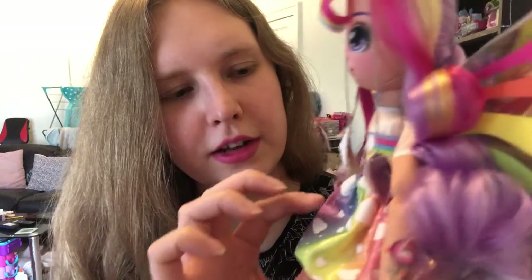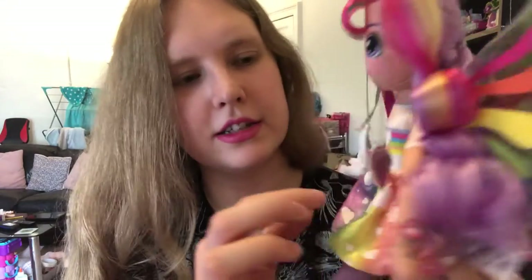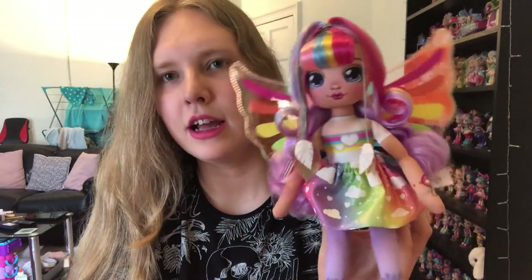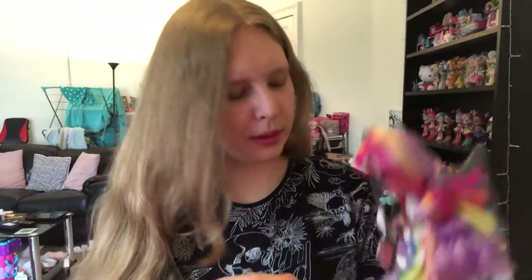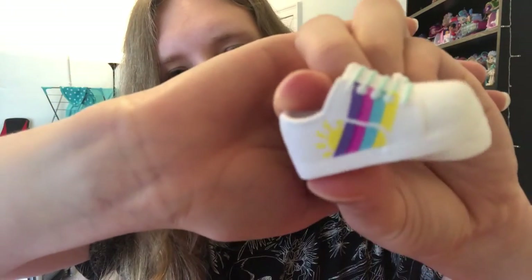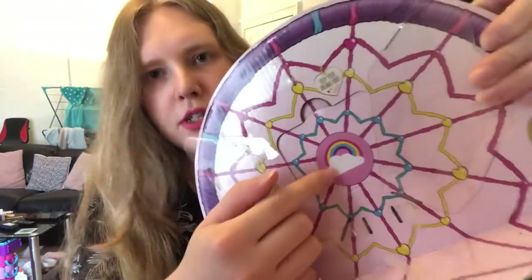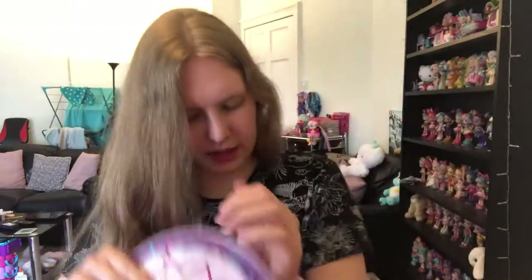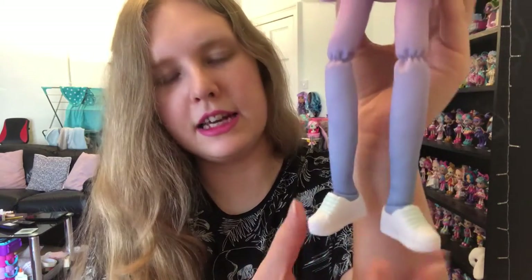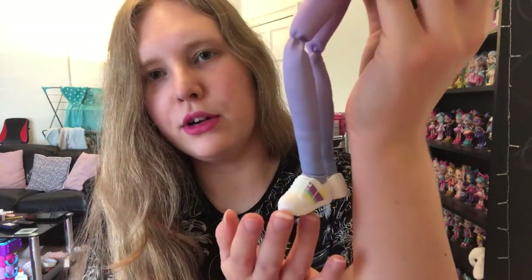I think out of everything I really love her skirt — this ombre effect with all the different colours is so pretty. On her wrist there's this cute little design with a cloud and a rainbow, and she's got purple tights. Really stunning — she might be my favourite one. Here are her shoes: a nice rubbery plastic, just little white trainers with a rainbow design and a sun on them. They went on incredibly easily. She looks really awesome.